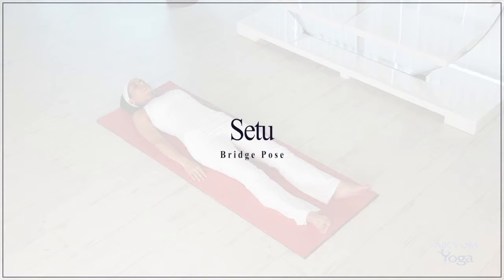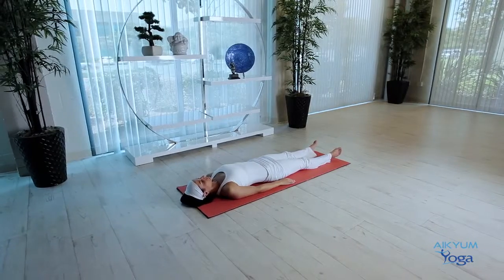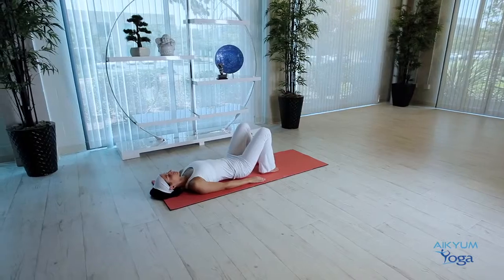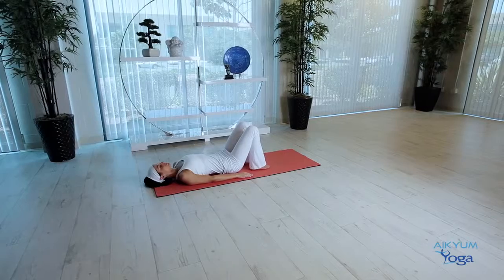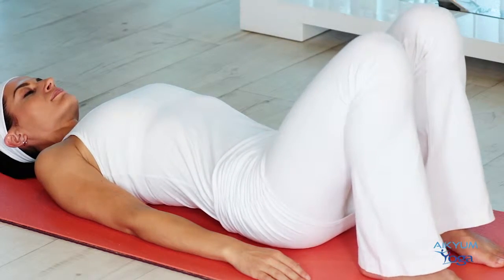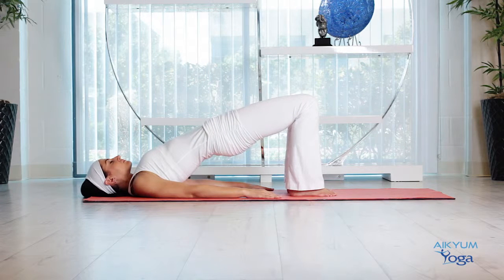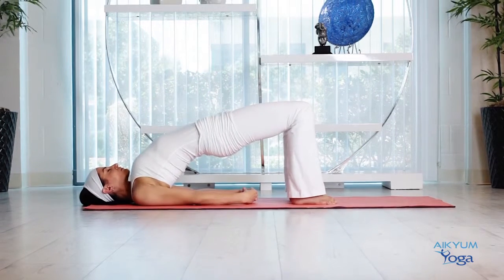Setu — Setu means bridge in Sanskrit. Please avoid this posture in case of neck injury or recent knee injury. Begin by lying flat on the mat. Bend the knees, placing your feet flat on the floor a few inches apart. The feet should be directly underneath the knees and your knees should not be jutting out. The lower legs should be perpendicular to the floor. Pressing your feet and arms into the mat, raise your hips as you inhale. Interlace your fingers and stretch out your arms. Maneuver your shoulders and come up even higher if you can.